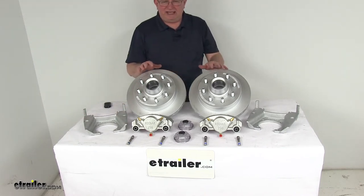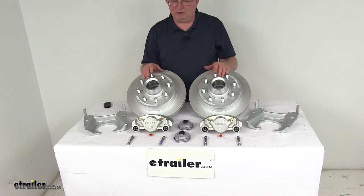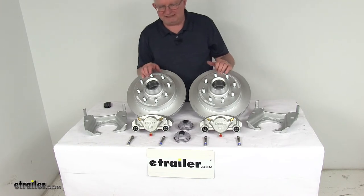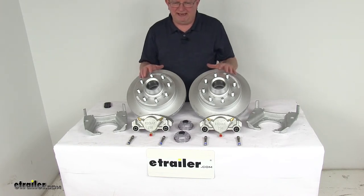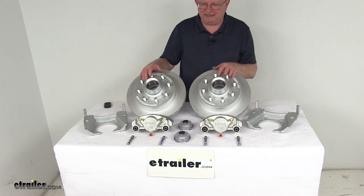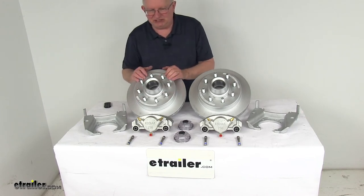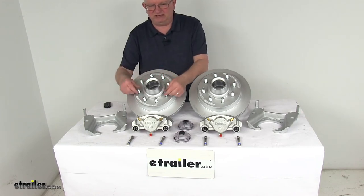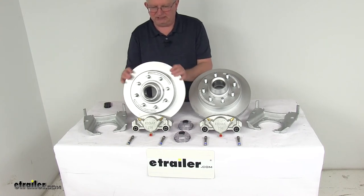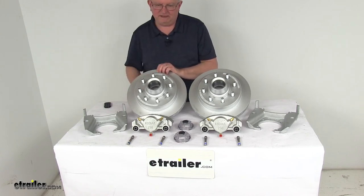A hydraulic brake actuator and brake lines are required for these brakes to be activated — we sell those items separately on our website. You want to make sure that the actuator and lines you get have at least a 1,500 PSI rating. These parts are made in the USA. They are designed to fit 8,000-pound Alco quality axles with the number 42 spindle. The wheel size that will fit on these hubs is 16 inches or larger. The bolt pattern is 8-on-6-and-a-half inches, the rotor diameter is 13 inches, and the stud and lug nut size is 9-sixteenths-inch diameter.